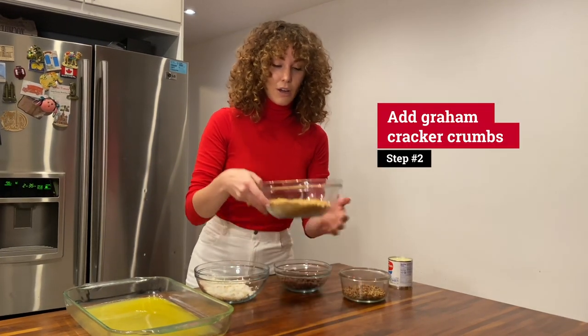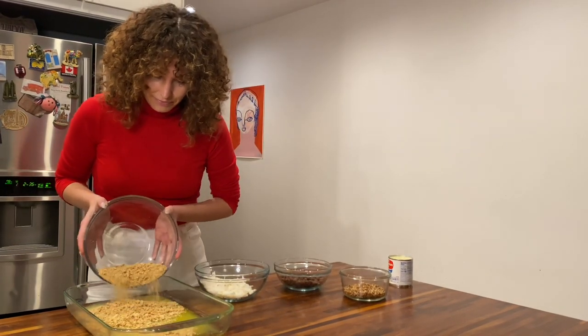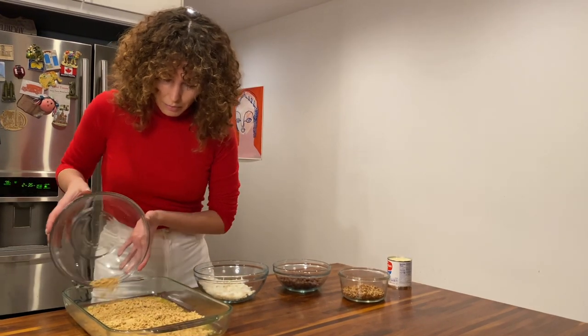So next, you want to take one sleeve of graham cracker crumbs and spread that evenly over the melted butter.